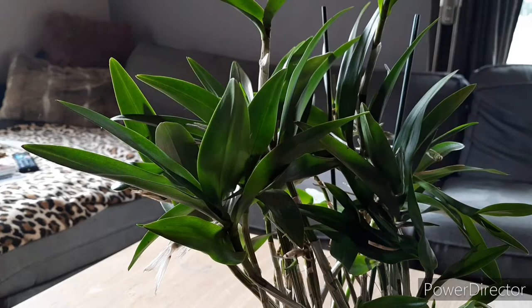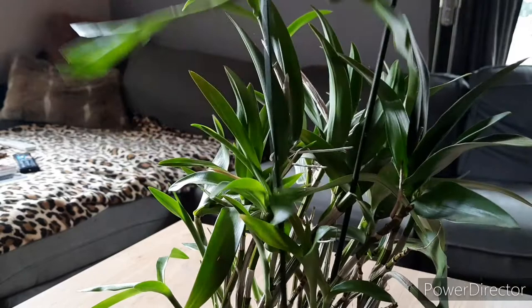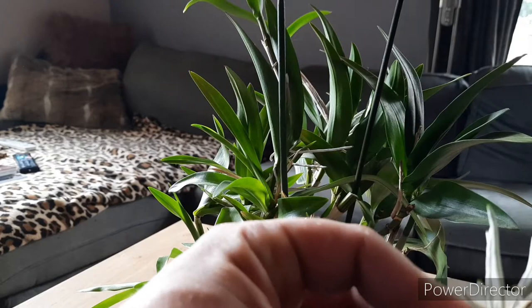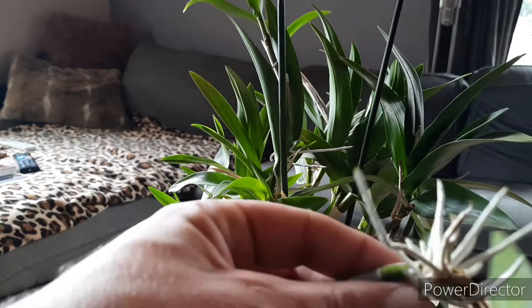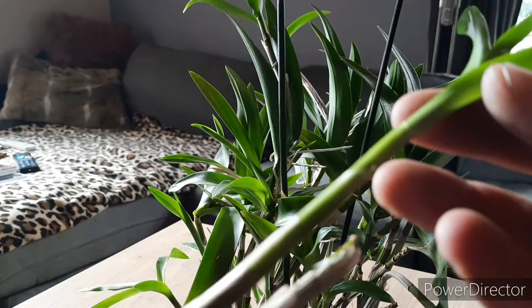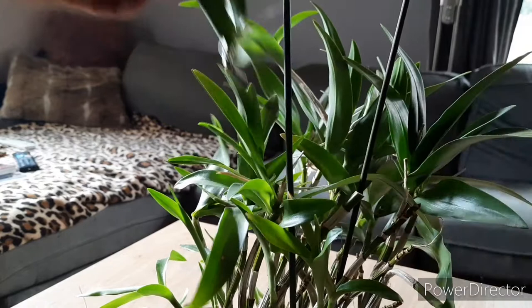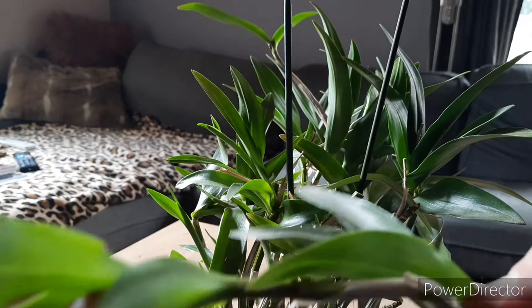You know what I am going to do? Because I pulled a bit of the cane here, I am going to snap this cane completely. And I am going to separate it. There, that's one loose. I am going to do the same trick here. It has way more than enough canes, so a couple of canes shouldn't be a problem. That's off.